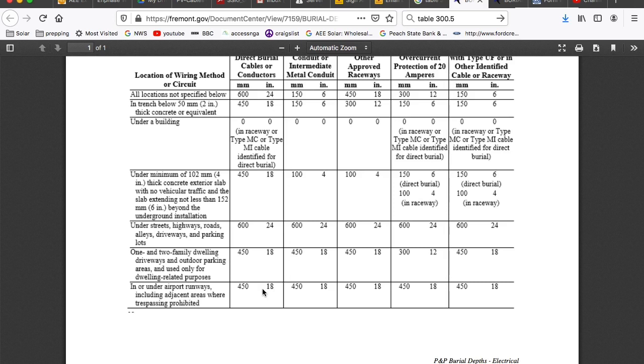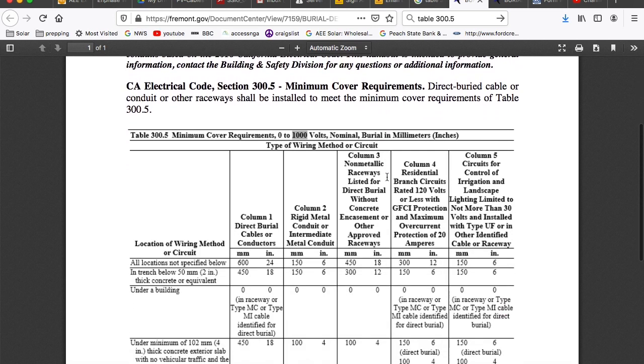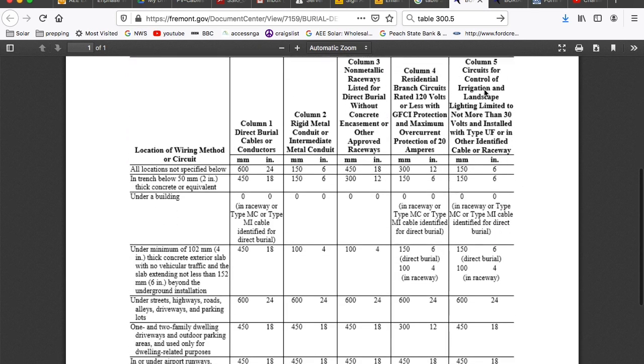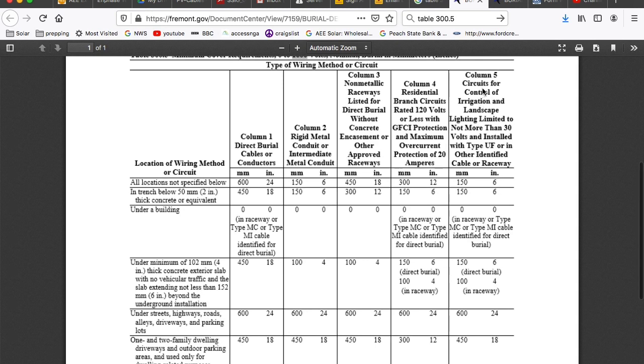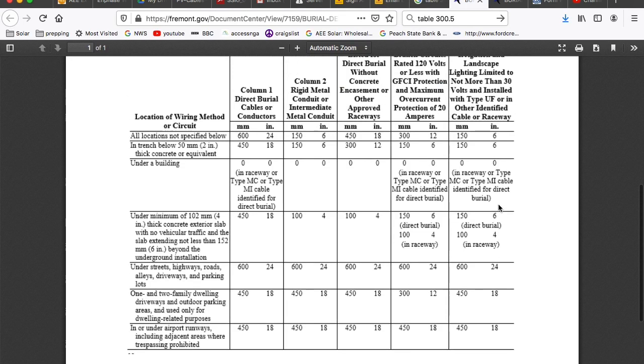18 inches is kind of the minimum, and it just depends on your situation. If you've got a huge machine and you're going to be driving around on top of this conduit, you might want to go 24 inches — otherwise 18 is fine. Keep in mind that distance is measured to the top of the pipe or raceway. There's also a low voltage requirement of six inches — this is for control, irrigation, and landscape wiring not more than 30 volts, so low voltage doesn't have to be buried as deep.